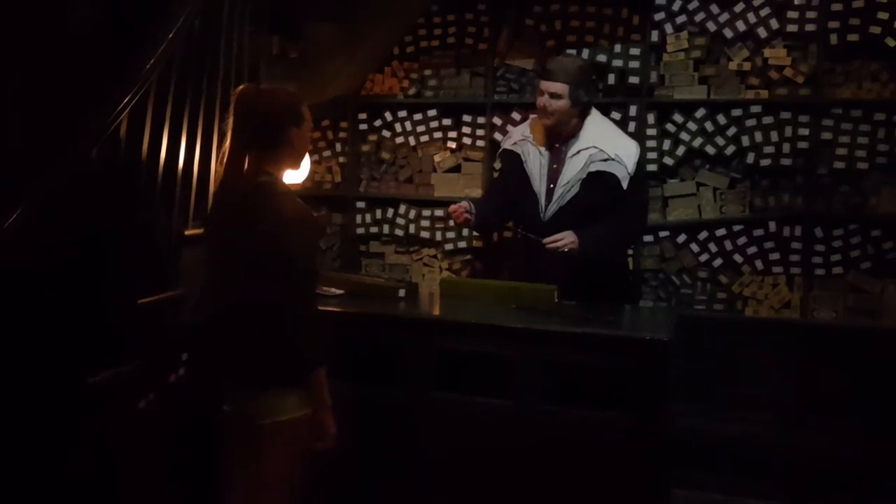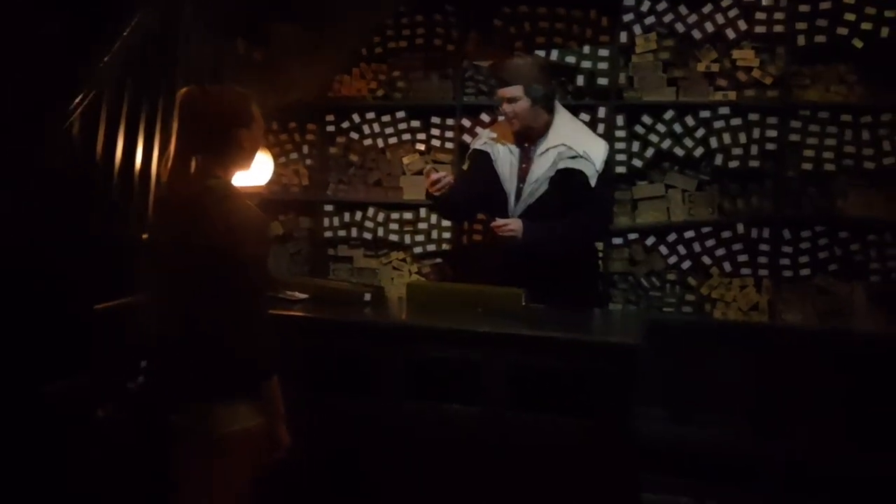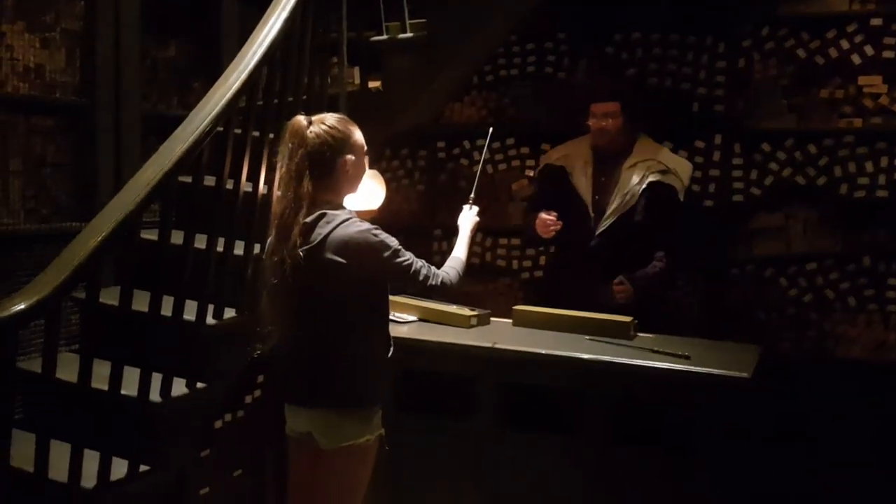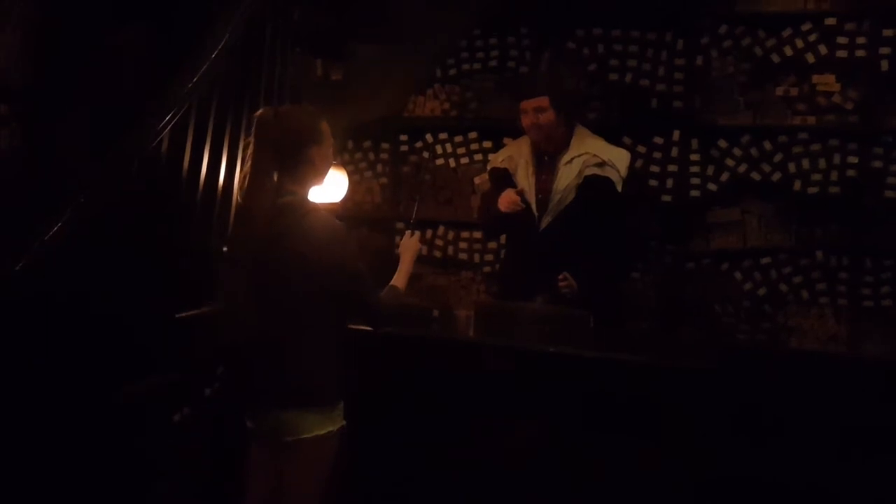It's good — another wand made from vine, and this one with a unicorn hair core. Oh, it's good! You must be quite intelligent and ambitious to be chosen by this one. It's perfect for enhancing those mental powers, and with a unicorn hair, clearly your charismatic charm will help you on your way.